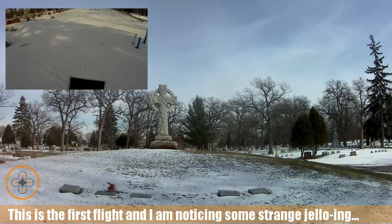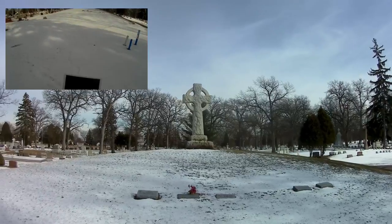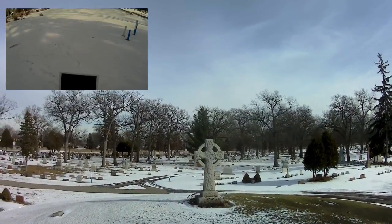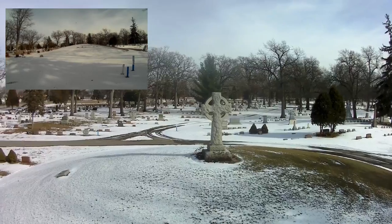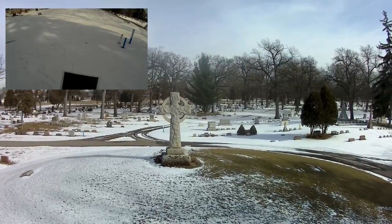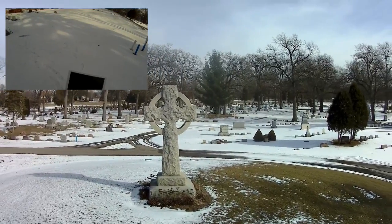I want to get in on the monument and I pretty much got it set on the monument. I want to tag it over a little bit, then rise up and pan over. It's a little bit windier than I would like but we're getting some video.